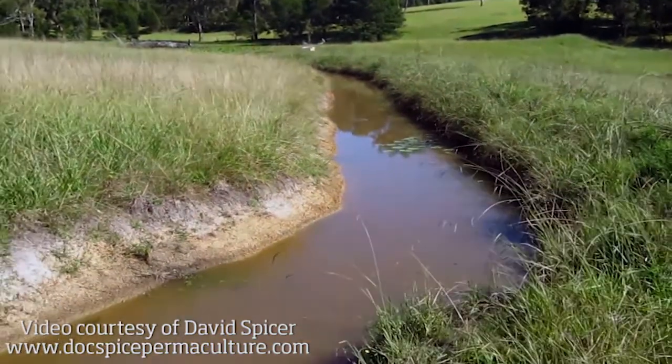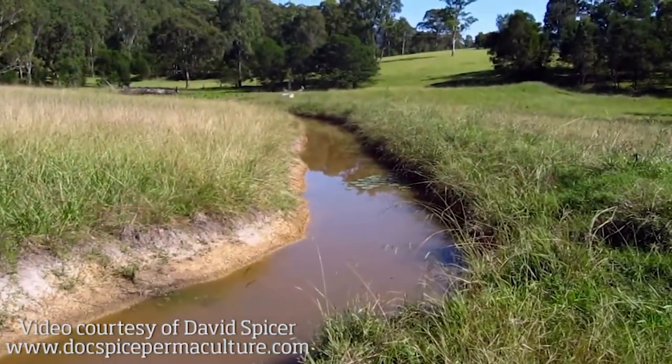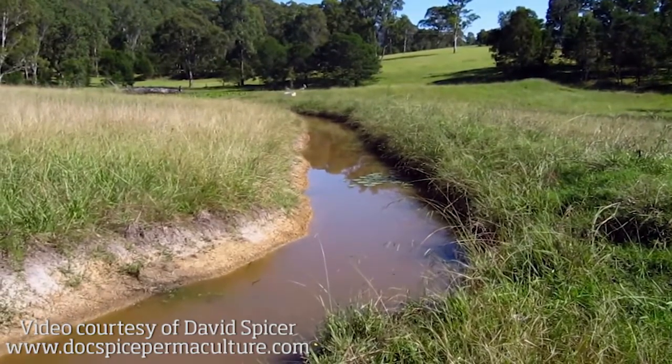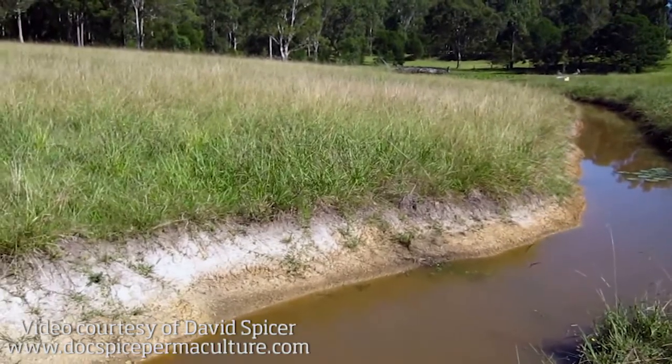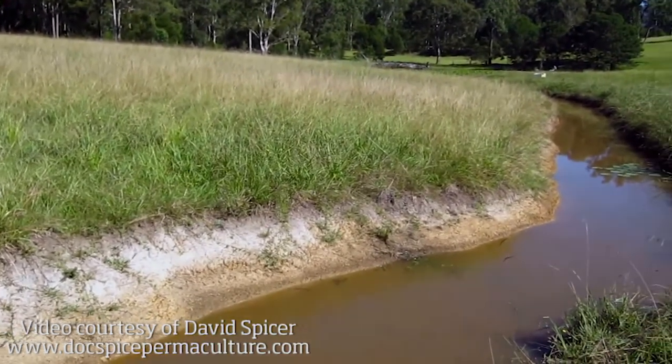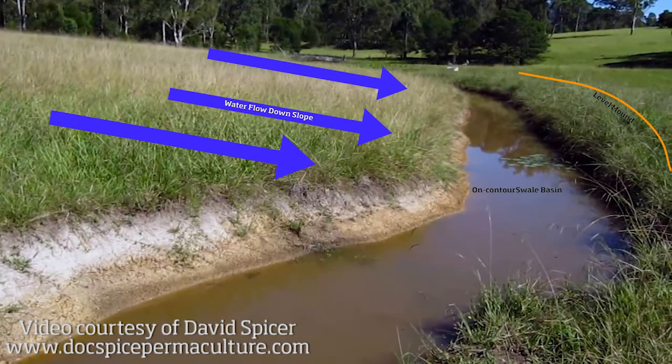In permaculture, the on-contour swale is an iconic design feature that's used for tree establishment and building water tables. The on-contour swale is very effective when placed appropriately because it evenly absorbs water on a level contour in the landscape and stops that water from flowing downhill by soaking it into the ground. An on-contour swale is dead level, versus an off-contour swale or drain that has a slight slope to it where the water is moved in one direction or another.